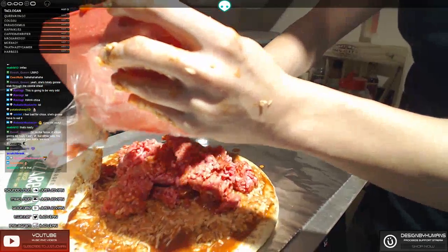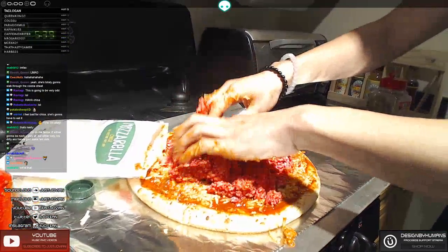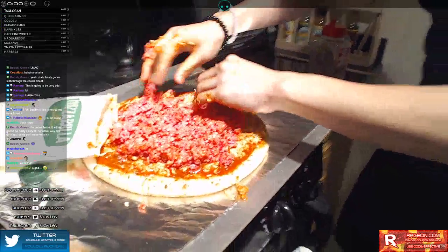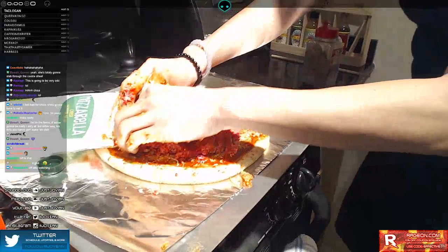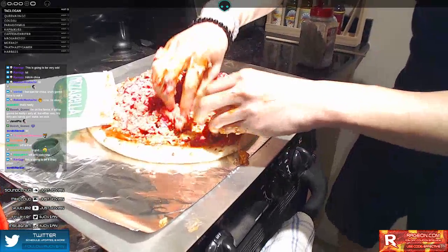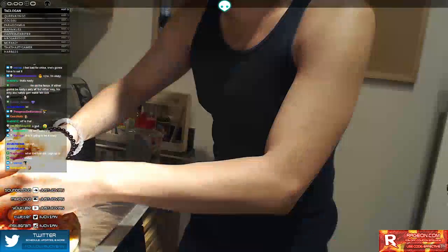Just put all these brains onto the pizza. You want to get a nice even distribution. Break apart the brains, because otherwise if it clumps up too much it's not going to cook evenly. And you never want to have undercooked brains on your spooky pizza. Because what's more spooky than brains?